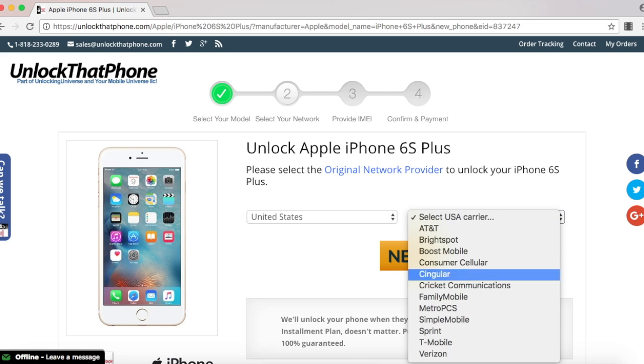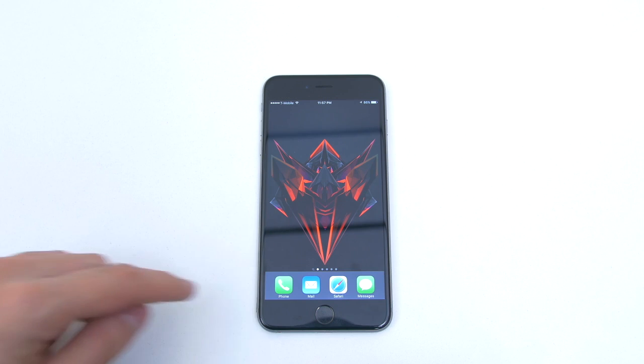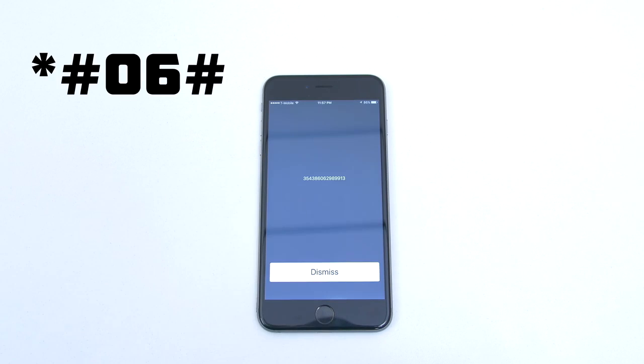In my case, I purchased it in the United States and the original carrier is T-Mobile. Before we continue, we need the IMEI number of the iPhone, and the way you look that up on your phone is to open up the dial pad and enter in star pound zero six pound. Once the phone displays the IMEI number, you have to go back on the website and enter that in.